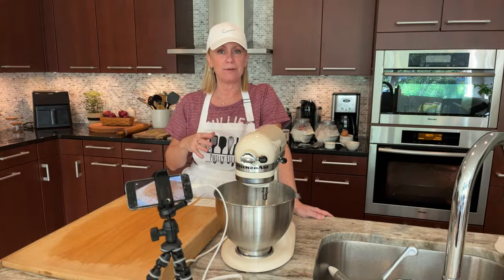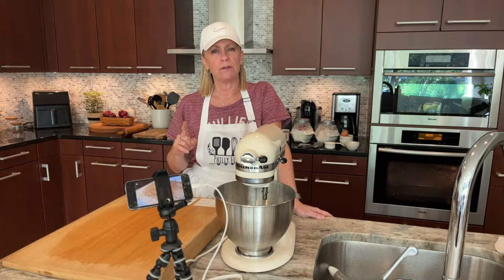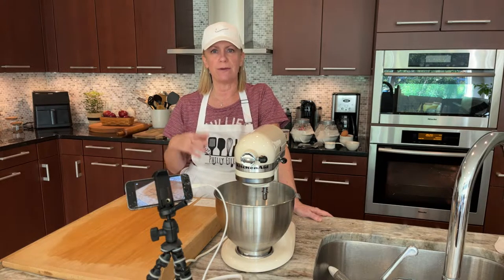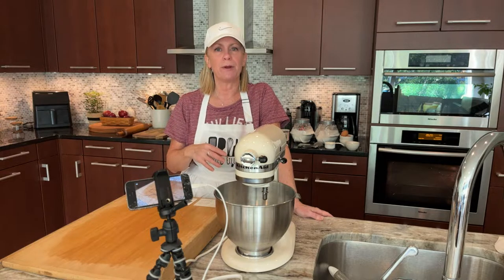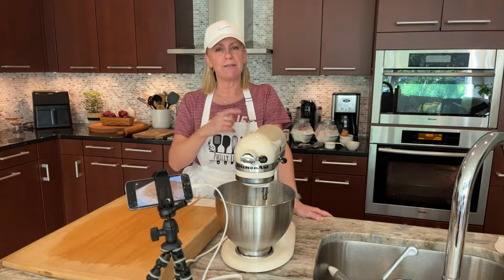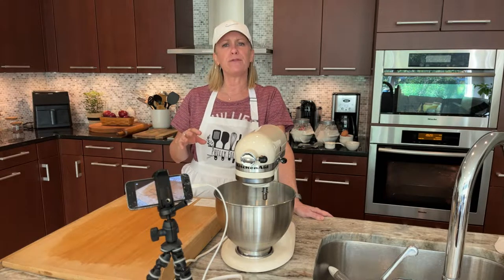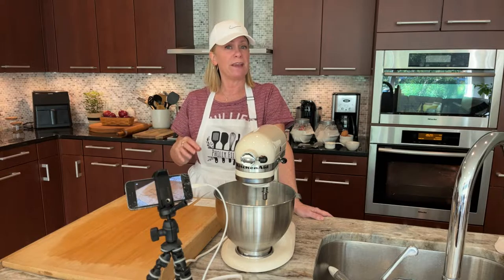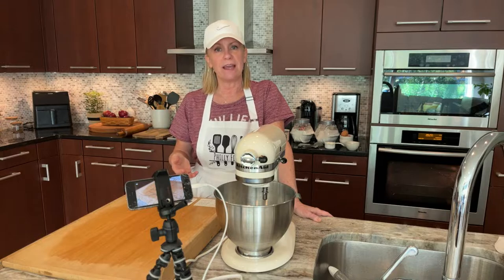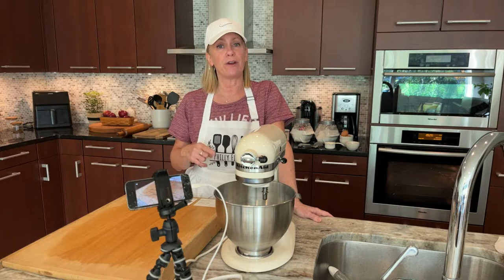I was not a big pie person when I was little. The pies I liked most often were lemon meringue, and eventually key lime, but I wasn't a big fruit pie person. I don't know if it was the texture of the fruit or the crust. I wasn't always a fan of all the crust — now I love it, but at the time I wasn't. One of the things I loved about this recipe, Hungarian apple pie, is it uses a different crust.